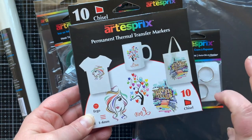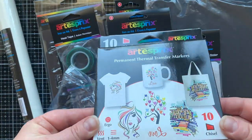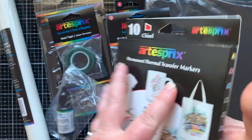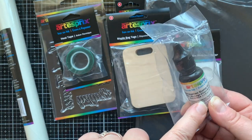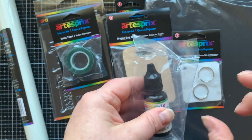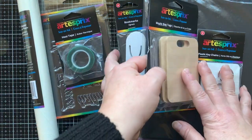They also have markers with sublimation ink — this is the bright set, they have a chisel tip and there are 10 different colors. I'm using these markers in my projects today. Then let's look at this little ink refill that refills the black pad. I've heard you can also do different techniques with it but I'm not sure what those are at this time.